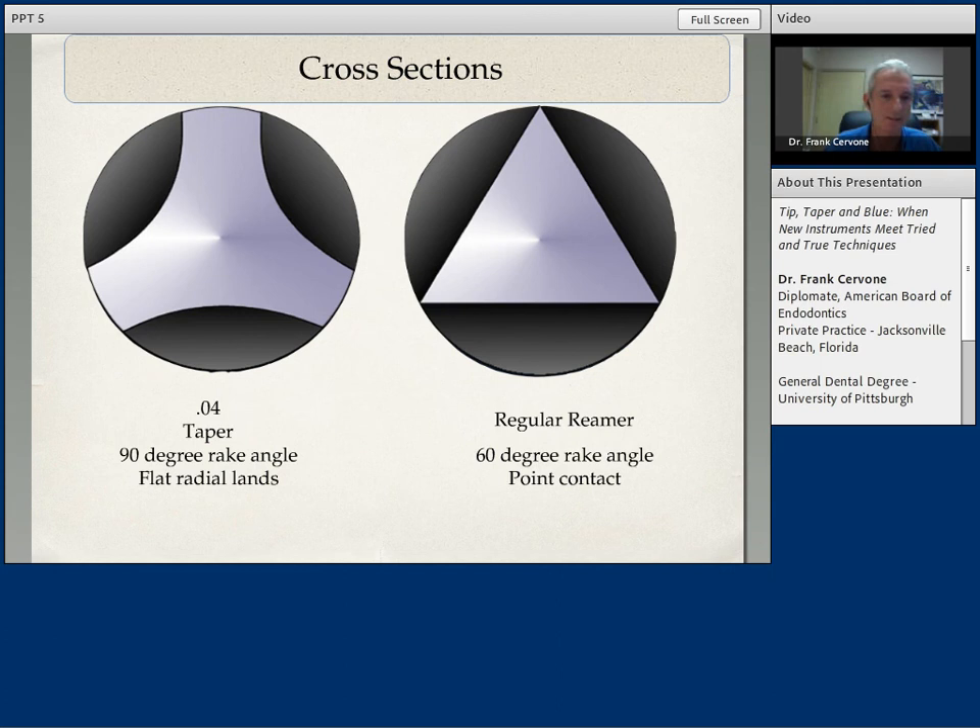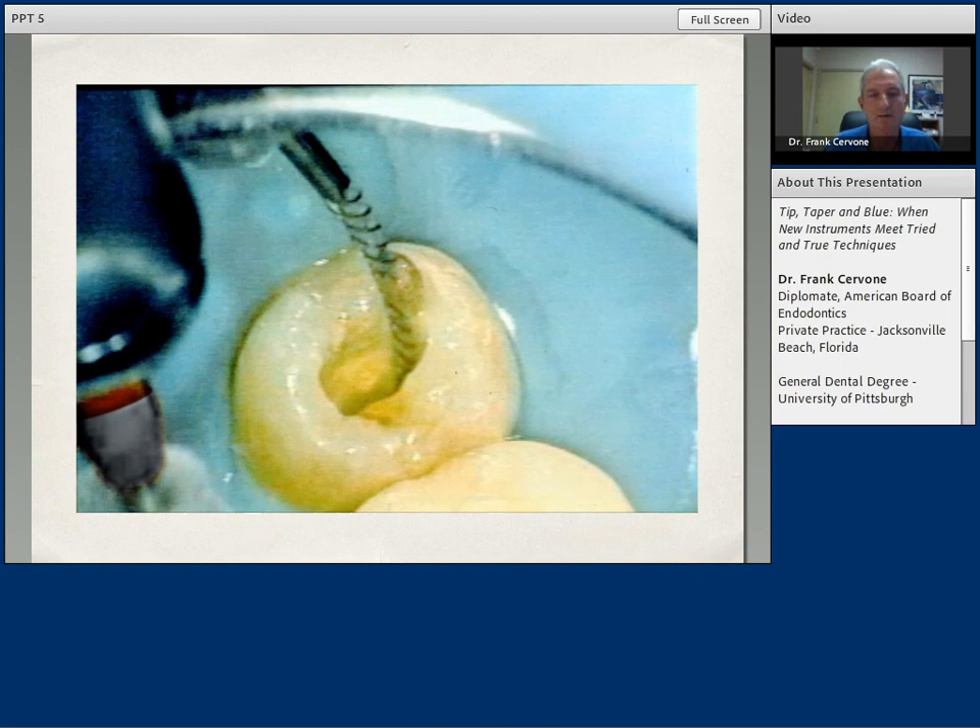This is a very nice picture of the profile instrument in action, and you can see the amount of debris that is being built up in these flutes. It's very important to always inspect the files as they come in and out of the canal space. You should always have on hand a two-by-two with either alcohol or chlorhexidine to wipe the debris from the flutes of the file. If you build up debris in the flutes, the file becomes less efficient and you have a tendency to push it more, which could possibly lead to fracturing.